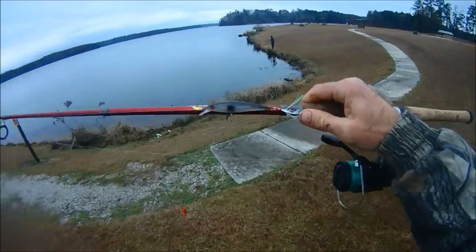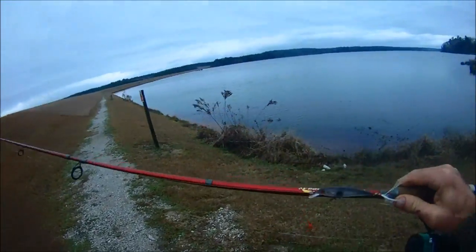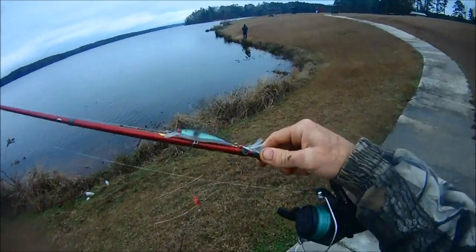This is the first thing I'm going to throw. Don't know who that's by, but it's a jerkbait. It's a natural color.